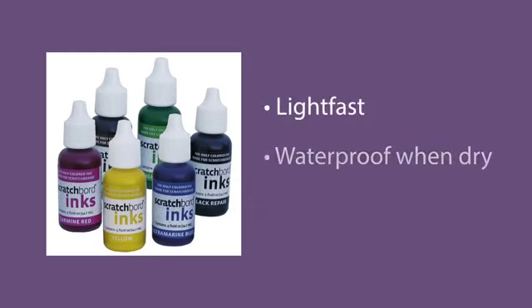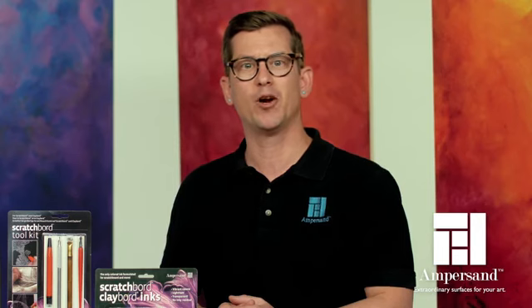They're light-fast, waterproof when dry, and extremely vibrant. You can mix them into any color that your artwork requires.